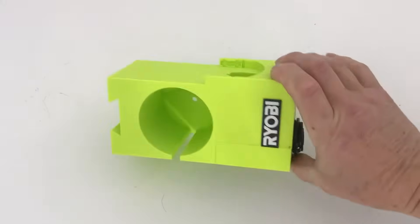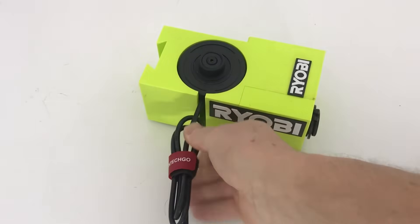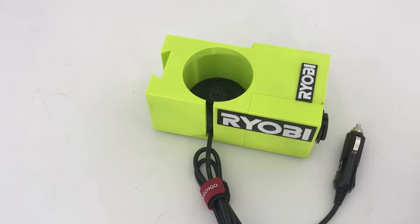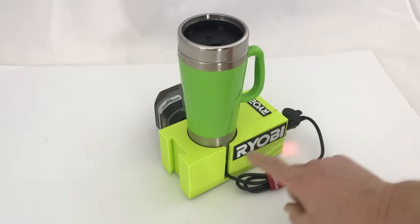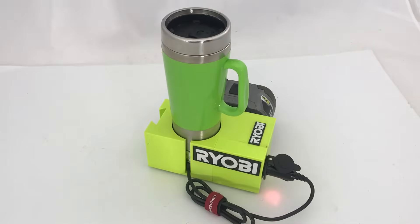It has feet on the bottom, has a place to put the battery, and has a slot that you can put the heater for the cup in — and then you can plug it into the cigarette lighter socket here. This seemed to work pretty well, and I also put a space to put adapters in over here, so I was pretty happy with this.